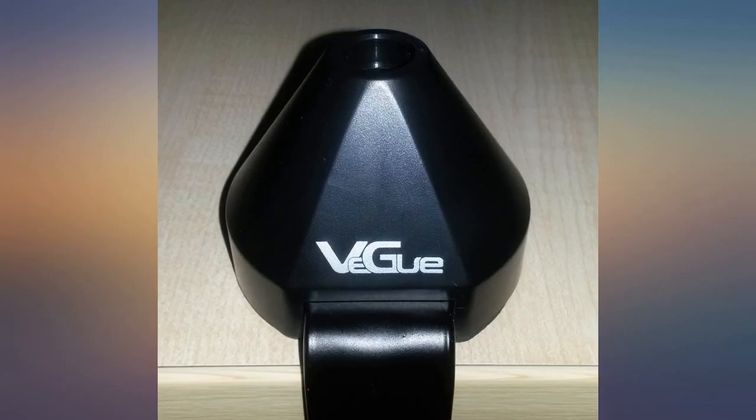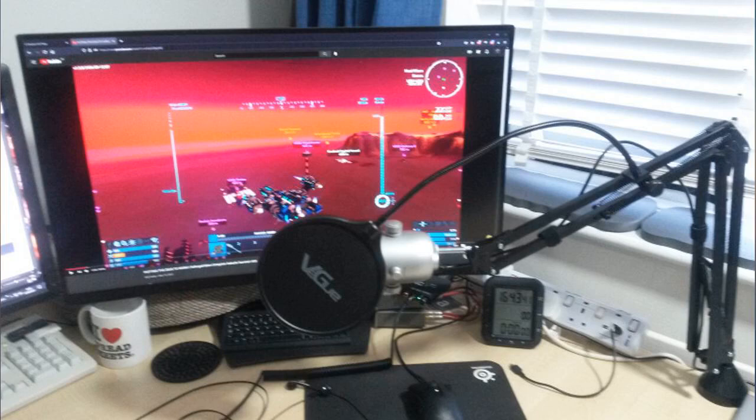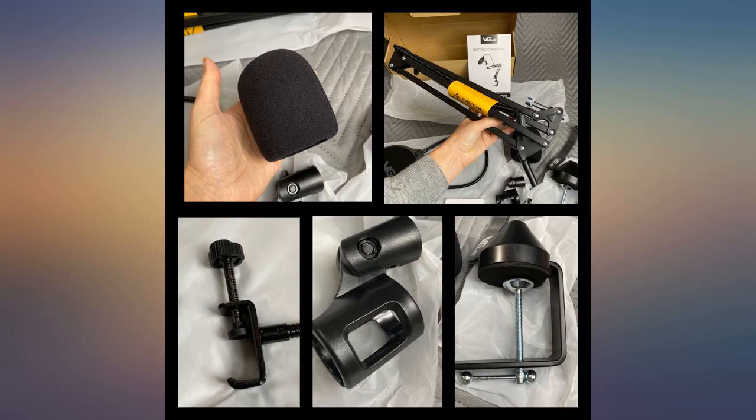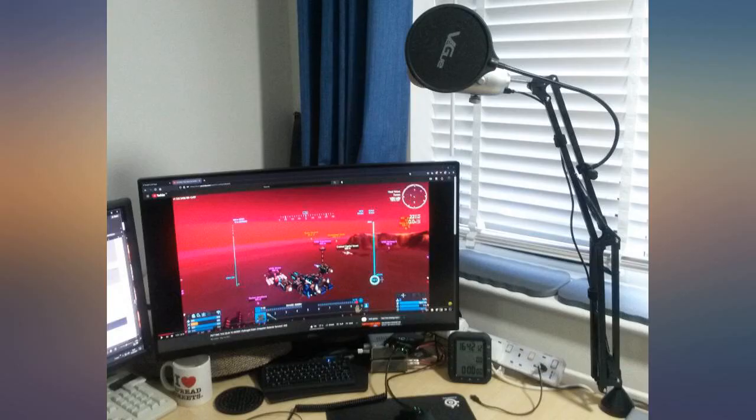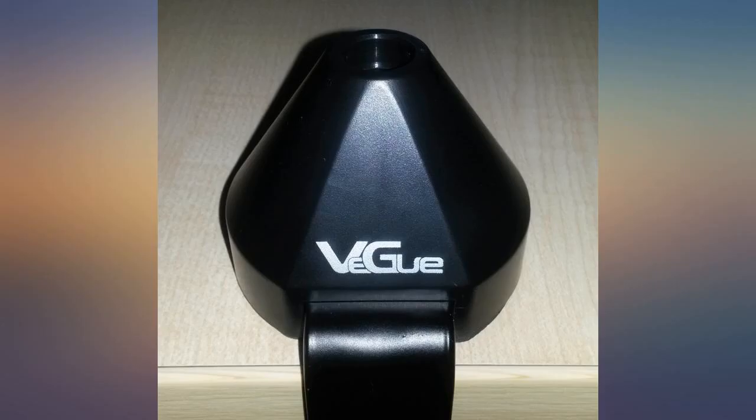The microphone cover fits perfectly with a snug fit and provides better sound quality, as it helps with smoothing out the sound and blocking all tiny unnecessary sounds that might be picked up by the microphone. It saves a lot of space, and when it is not in use you can simply push it back, and when needed just pull it forward. It is as simple as that.